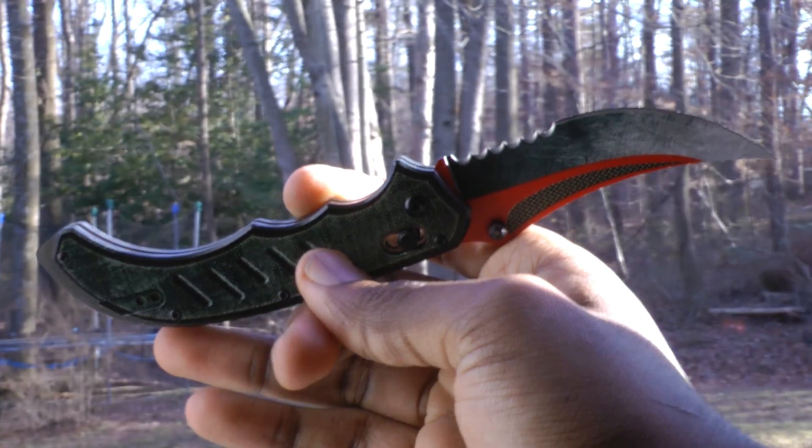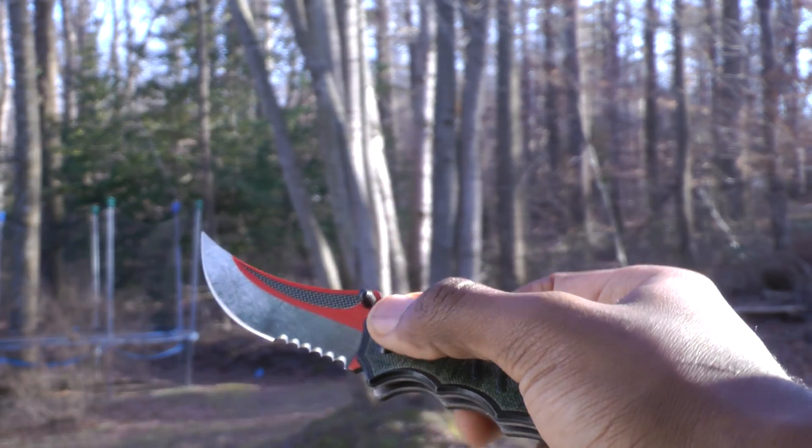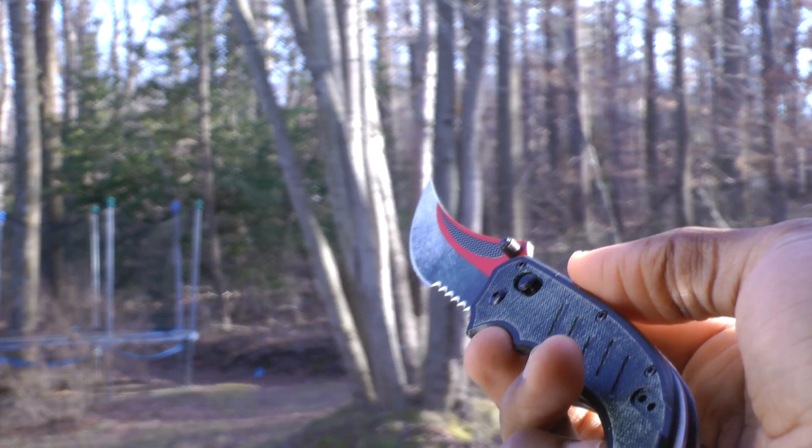Now let's move on down to the handle. It's well shaped, easy to grip, and has a nice texture with the G10 scales. The pocket clip is nice too, and it looks to be reversible.